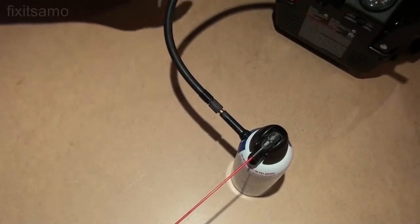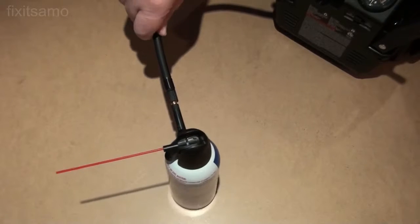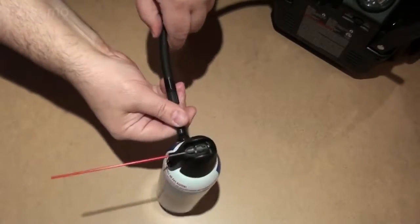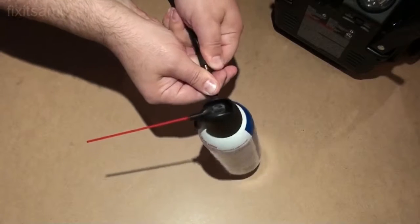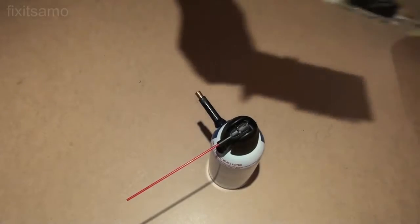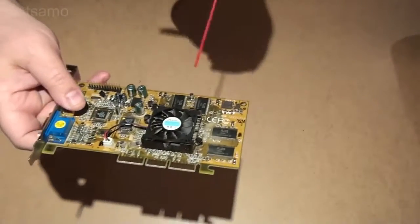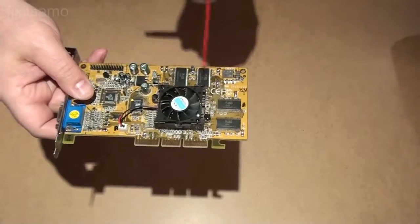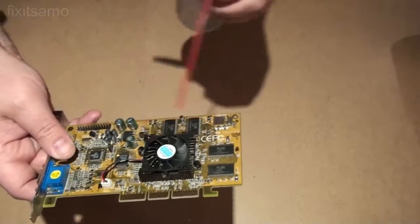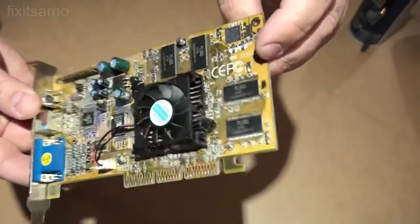Now I'm going to fill it up with my automatic compressor because it's a lot faster. There you go — now we're going to try it out. As you can see, I have my video card here and it's full of dust — that's an old one. Check this out guys. Look at the difference, it's working perfectly.